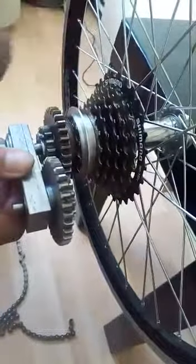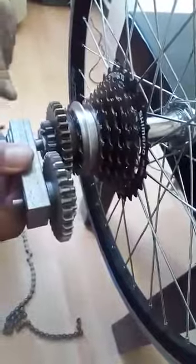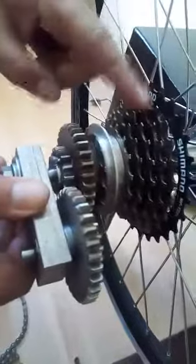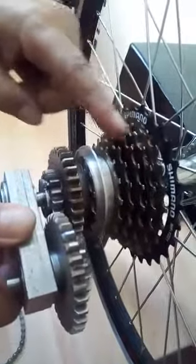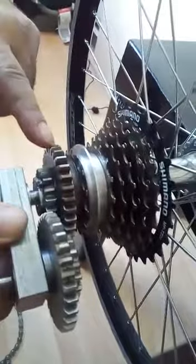This also helps to reduce the energy of the rider. If the rider reaches 70 kilometers per hour with a conventional system, it needs 120 revolutions per minute. Here, 50 revolutions per minute is enough. Also, the acceleration is faster.